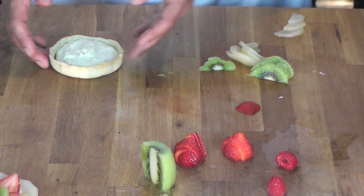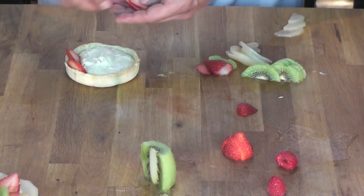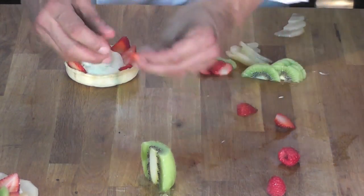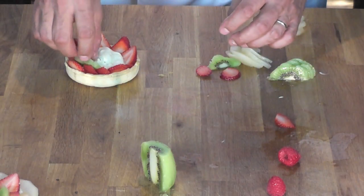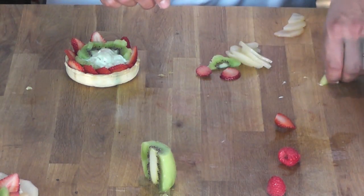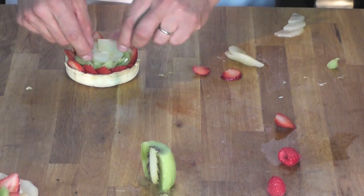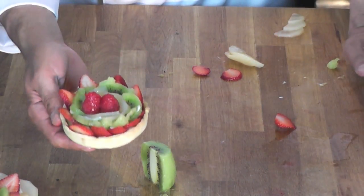Let's make another one — now I'm going to use more strawberry on the outside. I'll show you there are really different ways to do these. You have to use your creativity and imagination. I'm going to tuck kiwi in, a little pear in the center, and finish it with a cup of strawberry on top. And here you have another beautiful fruit tart.